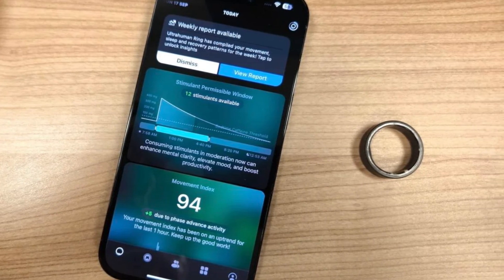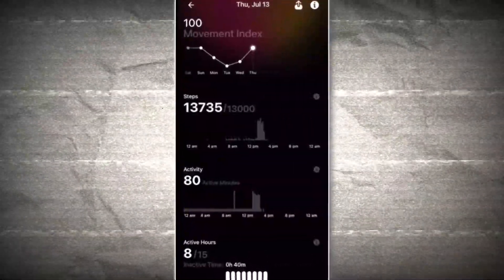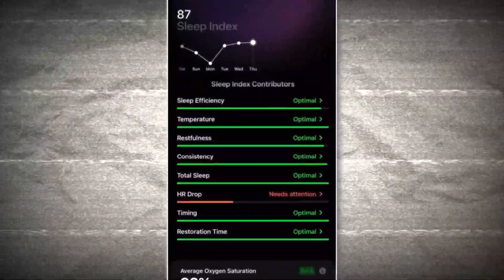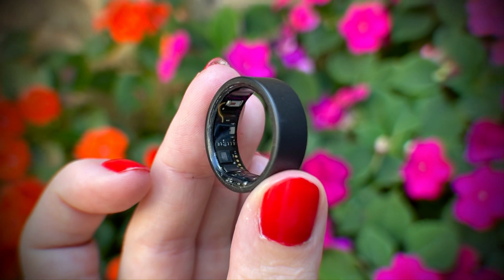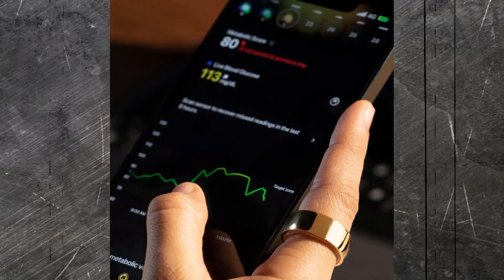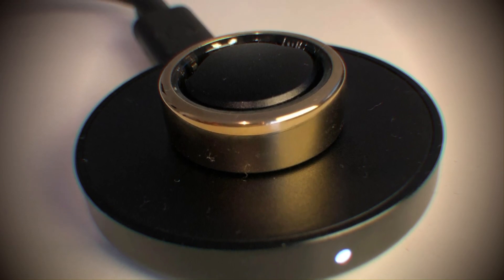And here comes the exciting bit: data. The Ultrahuman app lays out your health metrics in a clear, easy-to-understand format. Each metric comes with explanations and tips for improvement, so you're not just looking at numbers — you're getting actionable insights. Users have reported the user experience of this ring is top-notch. The comfort of the ring, the simplicity of the app, and the clarity of the data make it a joy to use. It's lightweight, so you can wear it all day, every day, and the battery life means you don't have to worry about charging it constantly.